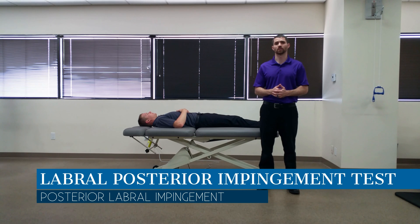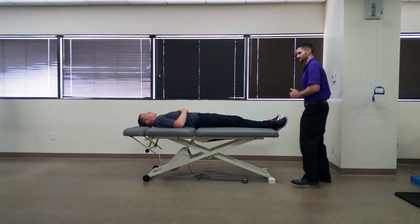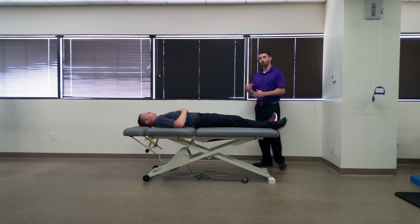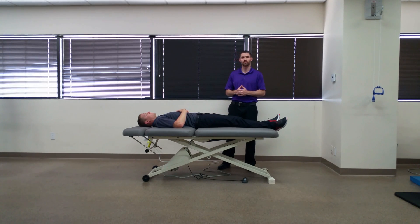Hello everyone, Dr. Chris Fox here. Today we're going to take a look at the labral posterior impingement test. The purpose of this test is to look at posterior impingement of the labrum, but may also show positive findings in those with posterior femoral acetabular impingement as well.